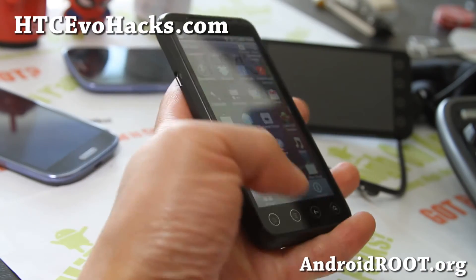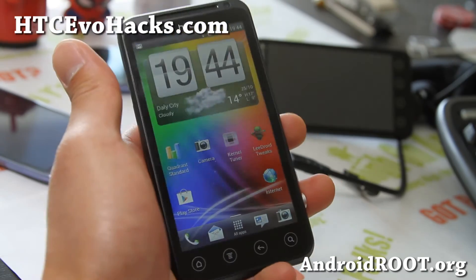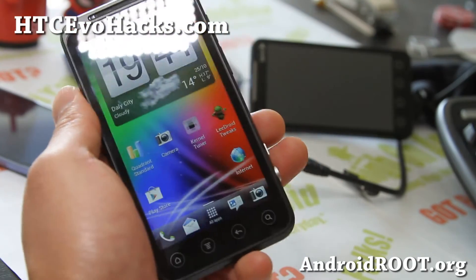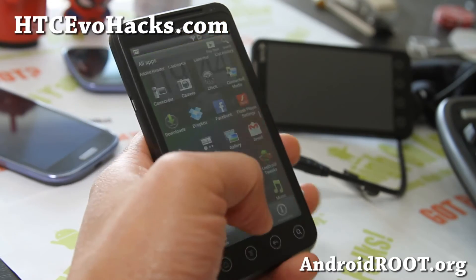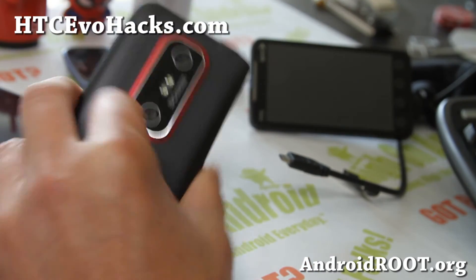Check it out — Yoda's ICS, ROM of the week for your GSM EVO 3D. It looks very solid, there's a bunch more features, and you're going to love it. That's it for the EVO 3D GSM this week.